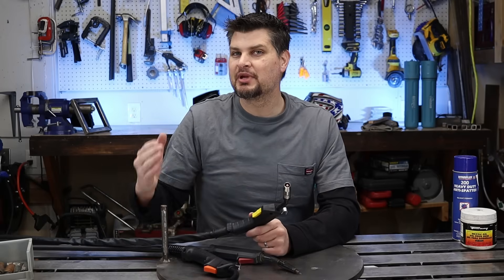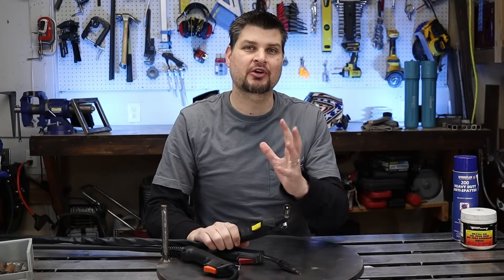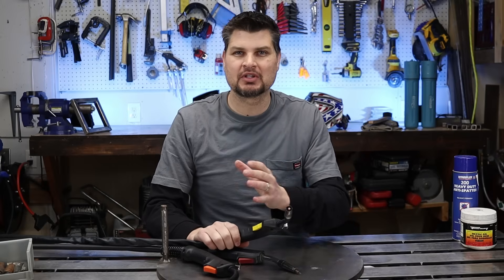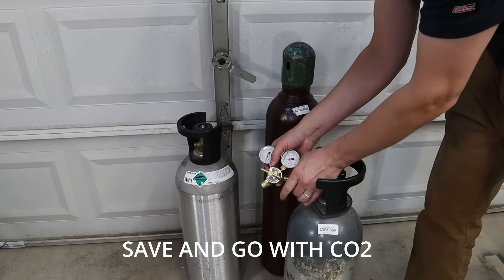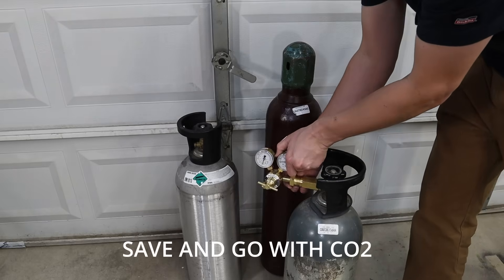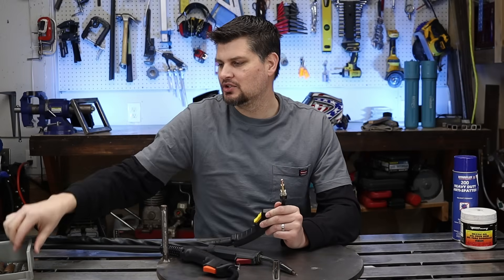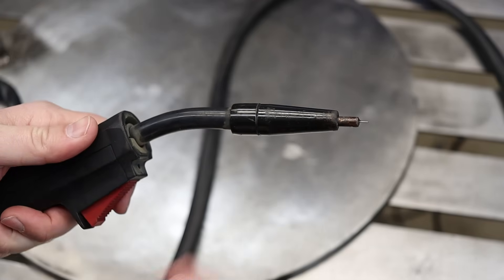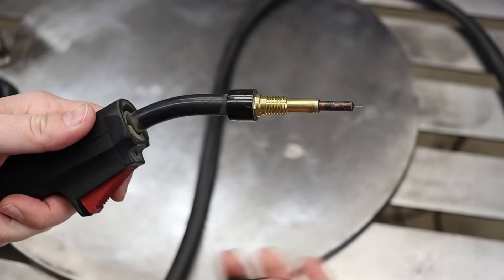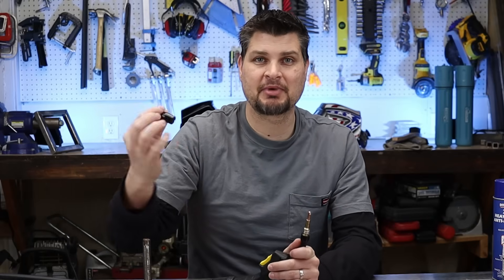But let's say you have a MIG welder and are running flux core — nothing wrong with that. I'd actually dare say a majority of people start out that way because MIG welding is more of an investment; gas bottles are expensive now. So nothing wrong with flux core welding. What you're going to want to do is switch that nozzle from a MIG nozzle to a flux core nozzle. This is a specialty nozzle made for flux core, and its really only purpose in life is to protect the gas holes from spatter balls.